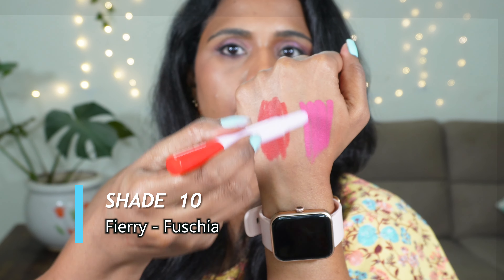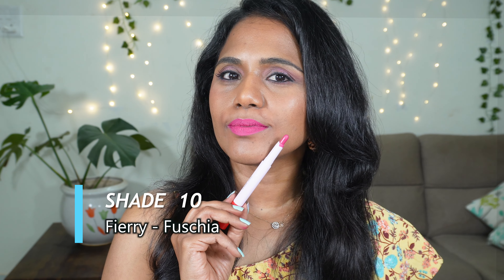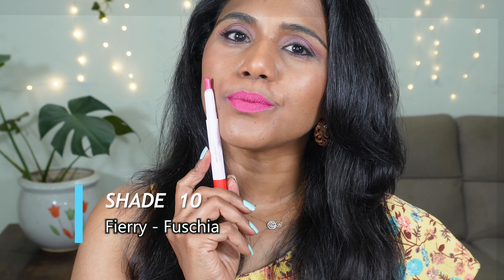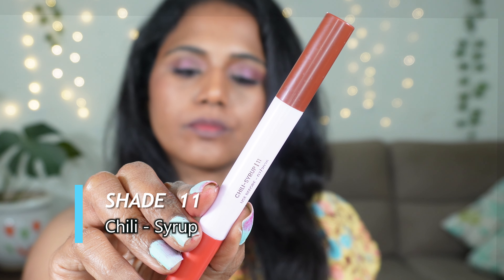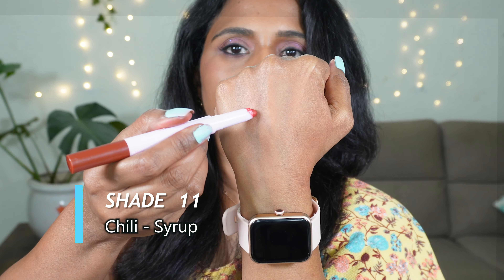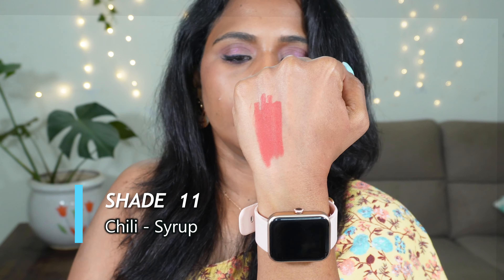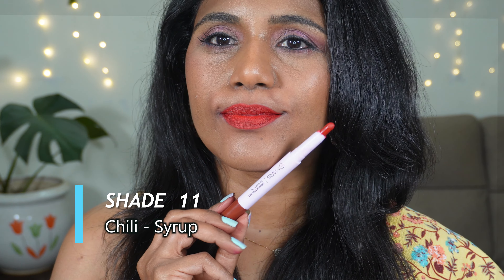The next one is shade 10 Fury Fuchsia. Fury is a bright red shade that will look stunning across skin tones — great for your festivals, fairs, parties, and special occasions. Fuchsia is an orchid pink color with purple undertones. This is going to flatter fair to medium skin tones. It might wash out dusky complexions but it is a very pretty shade. It actually reminds me of the MAC shade Flat Out Fabulous — this will be a good dupe for that MAC lipstick.